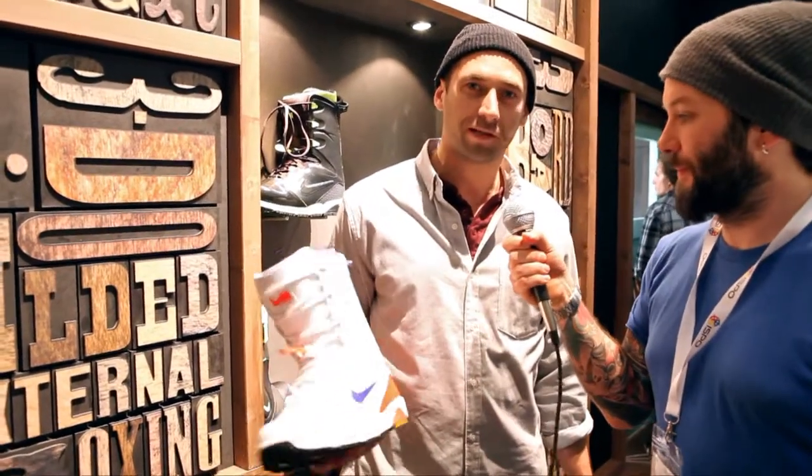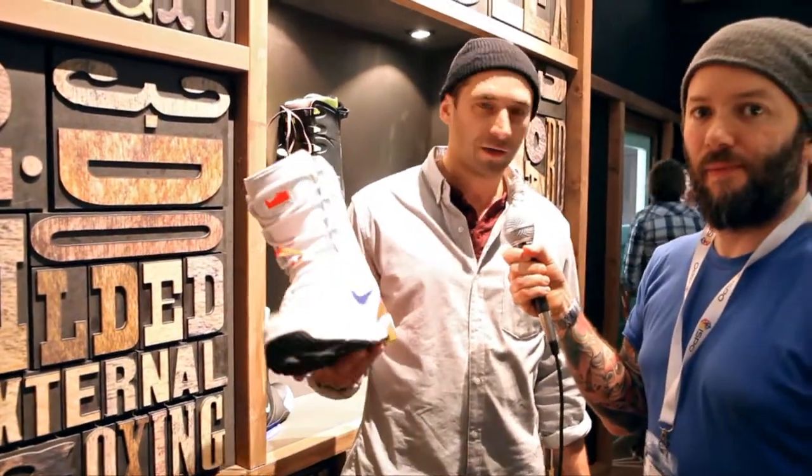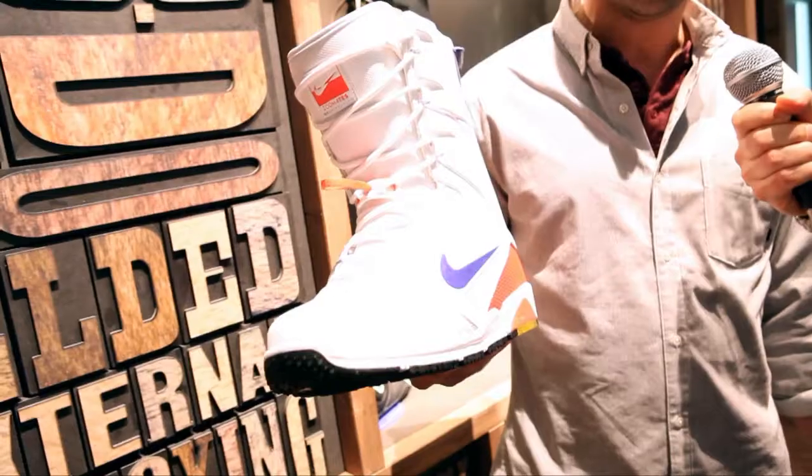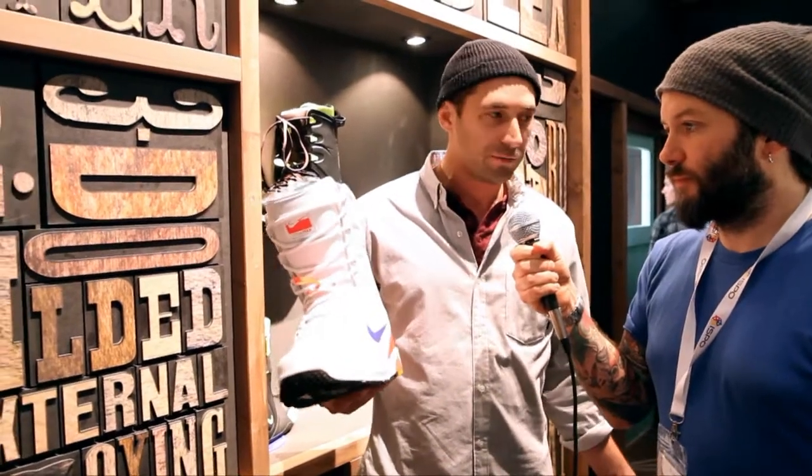Hi guys, how's it going? My name's Scott Keating from Nike Snowboarding. I'm here to talk to you guys today about our newest boot in the line. It's called the Nike Zoom Ites. We built this boot for Giggy Ruff. You guys know Giggy's been riding the Kaiju for the last couple of years, and he needed a boot that was just a little bit stiffer.